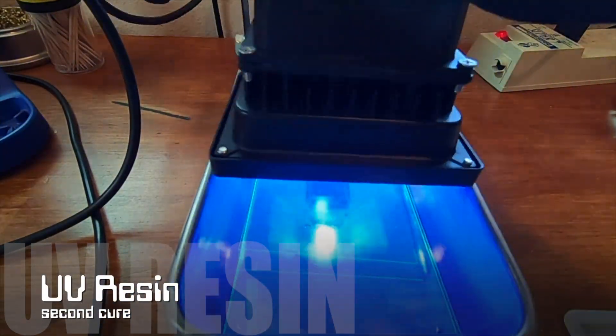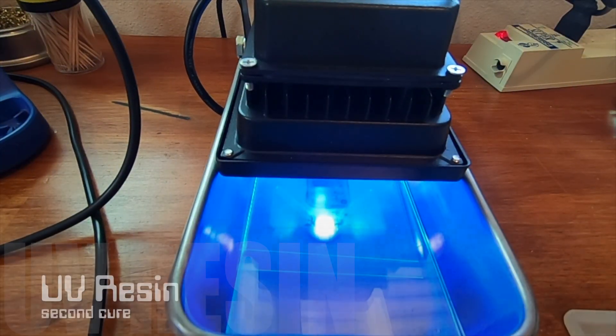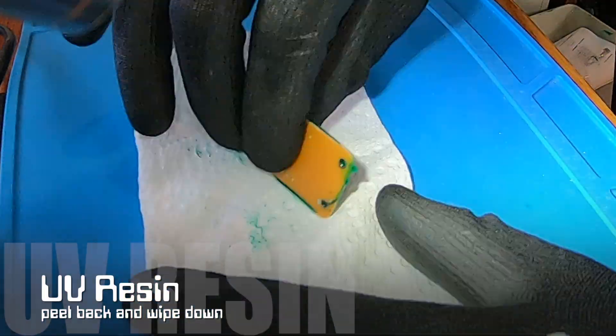If any areas were missed, repeat the process, adding another layer of resin. Wipe down the edges with a paper towel.